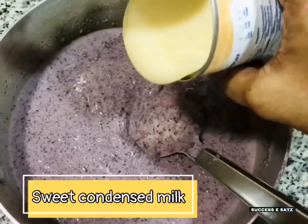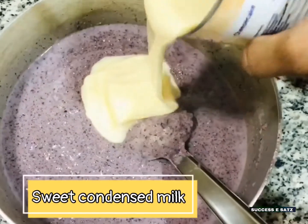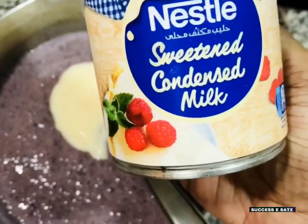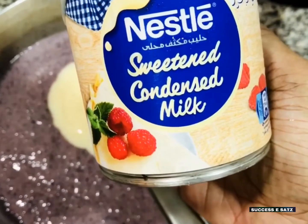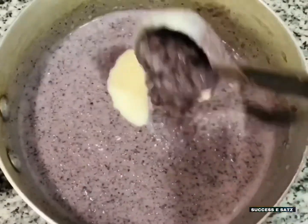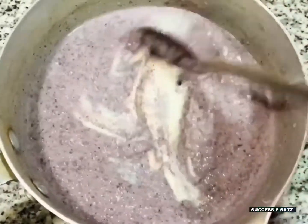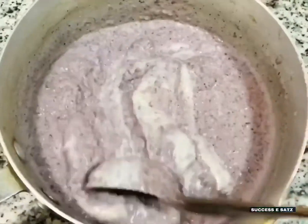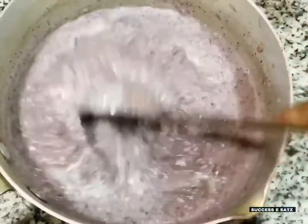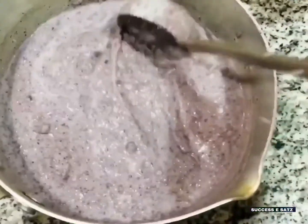It is good and it is super creamy. You can use milkmaid — condensed milk. We can try adding condensed milk one time. You can add it with the kawni and paal for creaminess. So you can add 3 ingredients with the condensed milk.